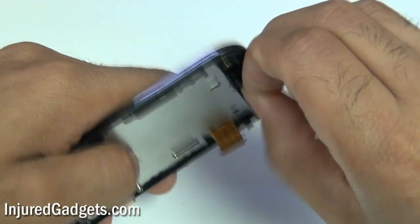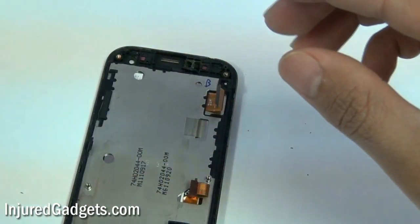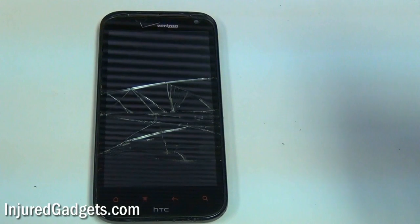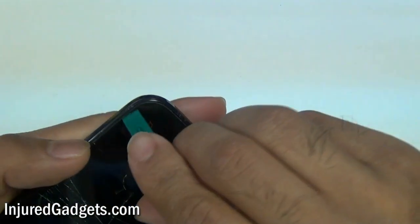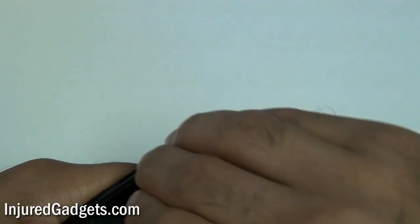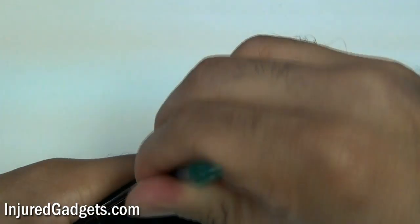Right here is where you are going to have your actual screen housing. You can remove your ear speaker if you want to — that is really up to you. Using a hot air heat gun, you will heat up the sides, top and bottom as shown with the pry tool. Try to lay out that heat evenly; you can use a blow dryer if you don't have a heat gun. Once adequate heat has been applied — and I have already preheated this up — you can use a pry tool to separate the glass from the back housing.